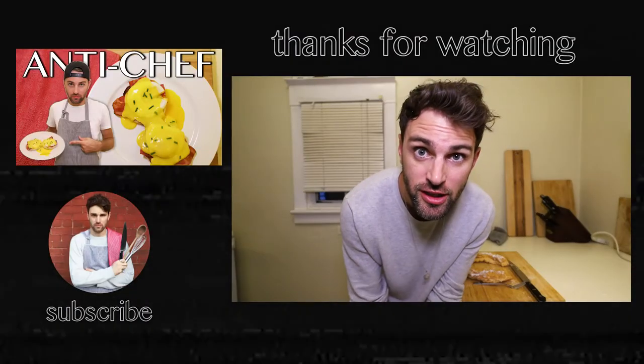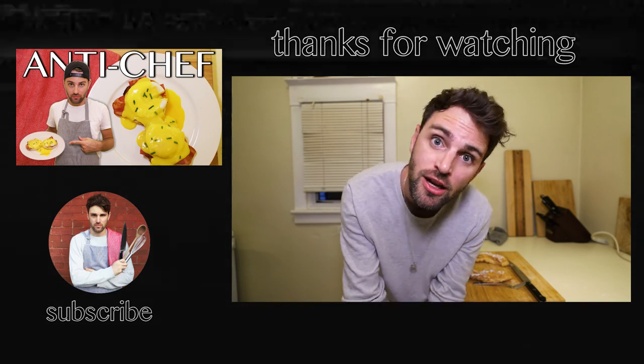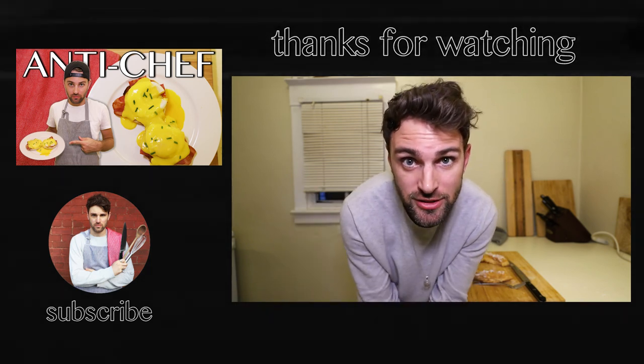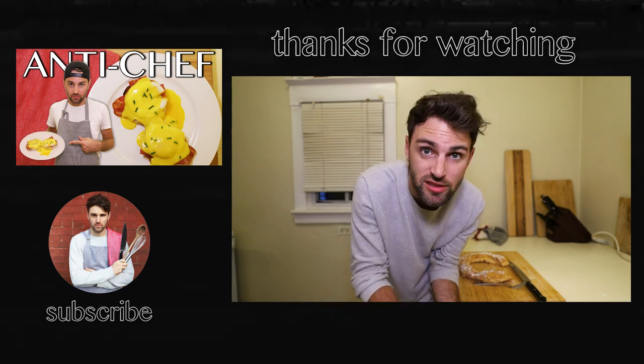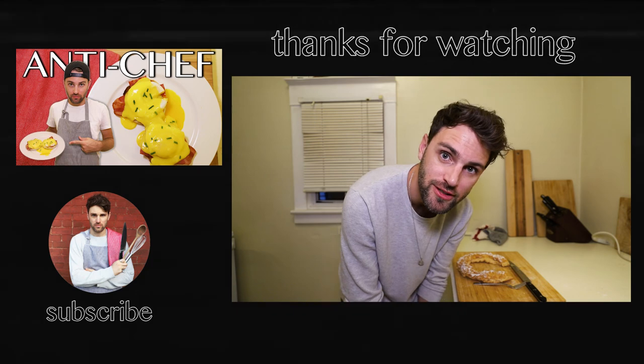Thank you so much for watching. If you liked this episode, give it a big thumbs up — that would be awesome. Subscribe for more Antichef, and why don't you comment down below? Say hello, something nice, something you'd like to see me make next. The floor is yours. See you soon.